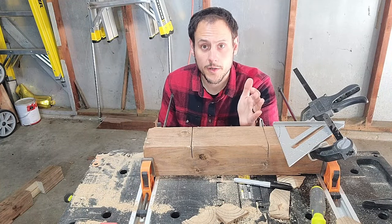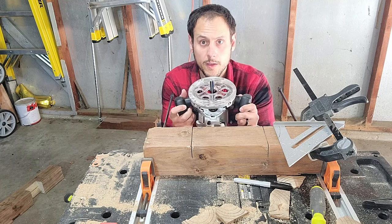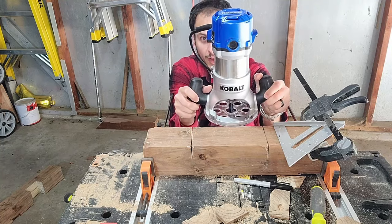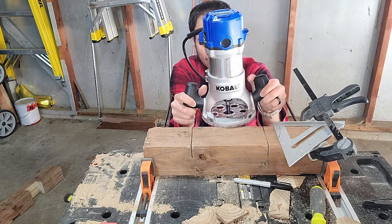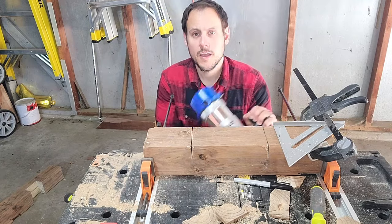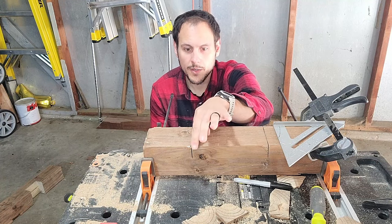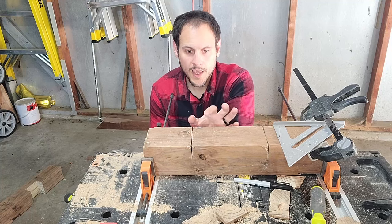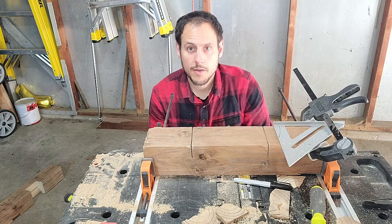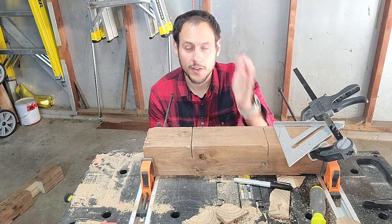With my ends cut, now it's time to start with the strips. But because of my router, since this is an eight inch long piece, on the insides I'm not going to have enough room to put the base of my router on. So this one, I'm going to do small strips at about an inch long, knock them out with my screwdriver, then run my router along that, and basically repeat the steps until I get to the end.